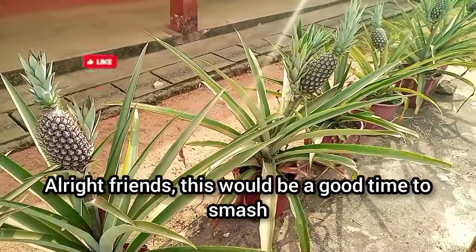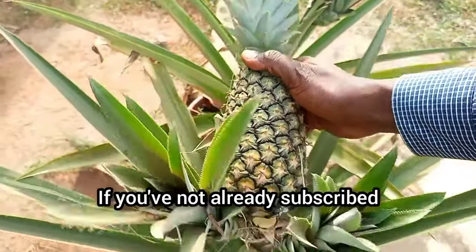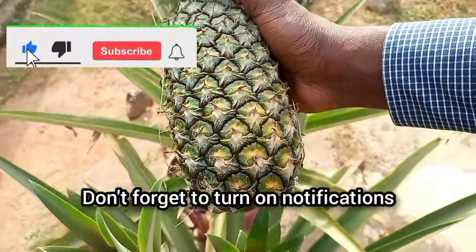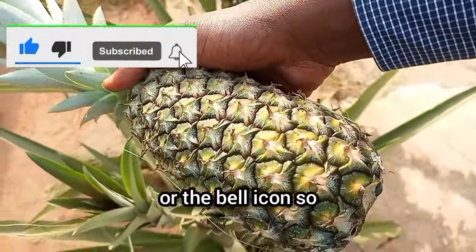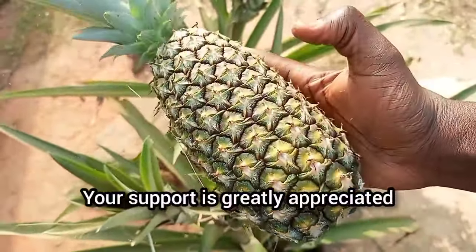If you're enjoying the video, smash that like button. If you've not already subscribed, kindly subscribe for free to support our work. Don't forget to turn on notifications or the bell icon so that you don't miss our next video. Your support is greatly appreciated.